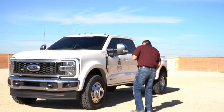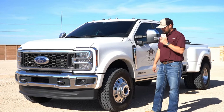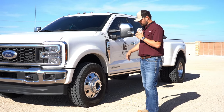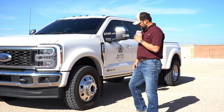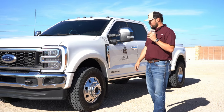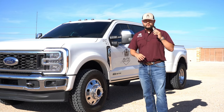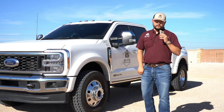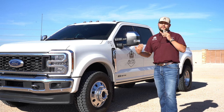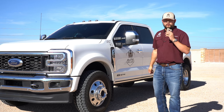These are Toyo M608Z 285/70 R19.5 tires. I could swap these out and put semi wheels — 22.5s, 22s, or even 20s with adapters — but I just like the look of a 19.5. I kind of like the factory pawpaw look. These tires do not rub at all whatsoever. The thing I love about the 450 — and if you drive a 450 or 550 you know this — is that turning radius. You can turn on a dime, just about sideways. This truck turns 100% both ways with no rub at all.